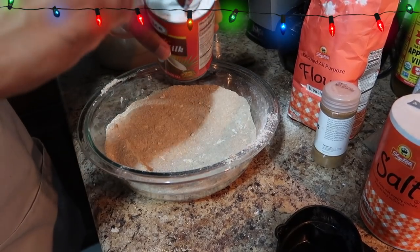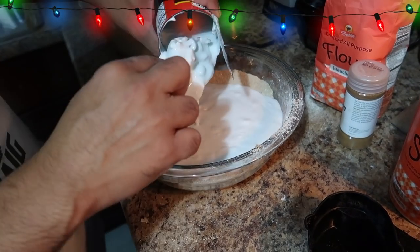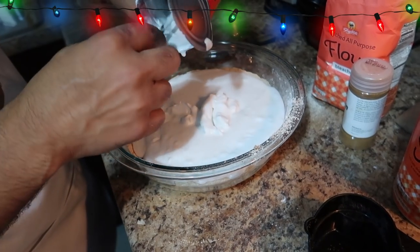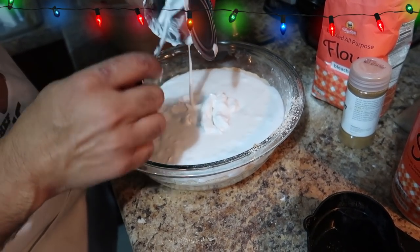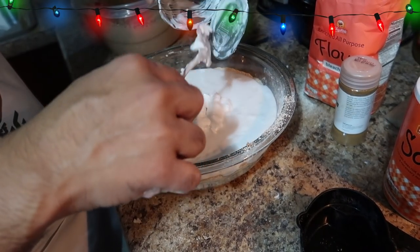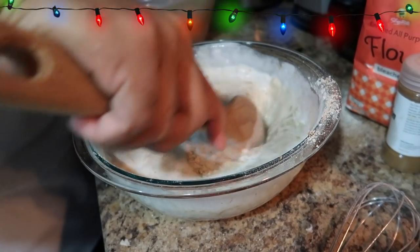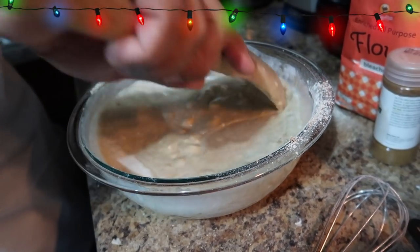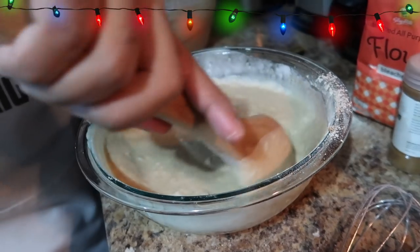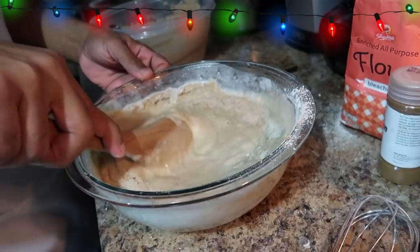Then we're going to add one can of coconut milk to the mix, and then another one — so guys, it's two cans. The proportions vary depending on how much you're making. Mix it up. Oh, you can smell the cinnamon and everything — that smells really nice, and it's not even baked yet!